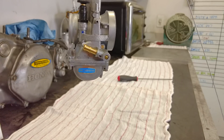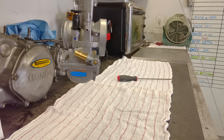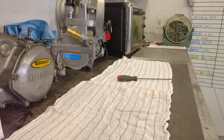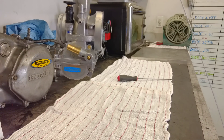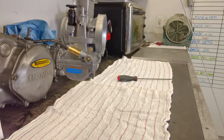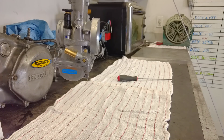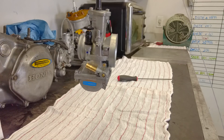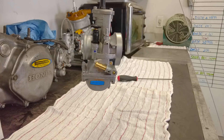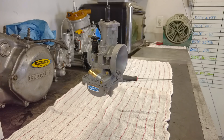Hey fans, this is Jason again with another video. This one's going to be specifically on the PWM 38mm Kian carburetor. A lot of this is also going to transfer over to the other carbs like the PWK. But this video is really going to be about the trouble areas that we see almost every race weekend. It's amazing how often we see it, so bear with me — it's kind of unorganized, but I've been meaning to do this video for a couple of years. So I'm doing it today.